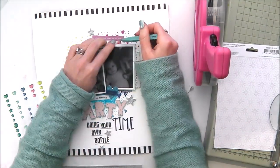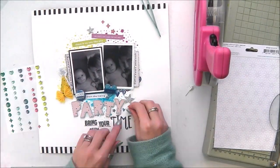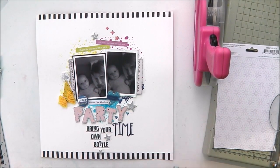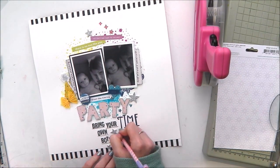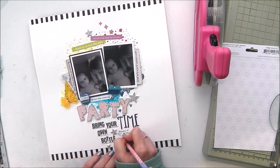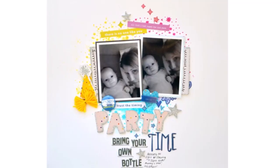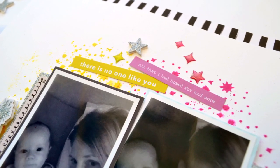I'm also adding a few of the Chimel Head in the Clouds enamel shapes — there are stars, hearts, circles, and diamonds — and they all went really fabulously with my layout. I think I'm looking at the date of the photo now, and then coming back in to write a few lines of journaling about what these photos are all about — a bit of a play on words with the 'Party Time, Bring Your Own Bottle' theme. And that is my layout complete for Mixed Media Monday.